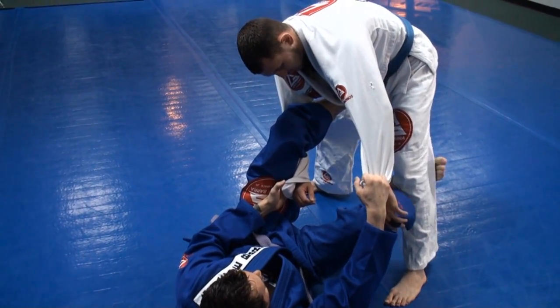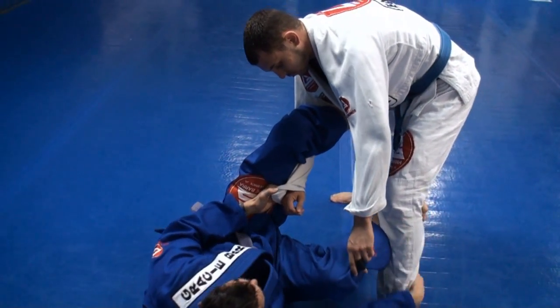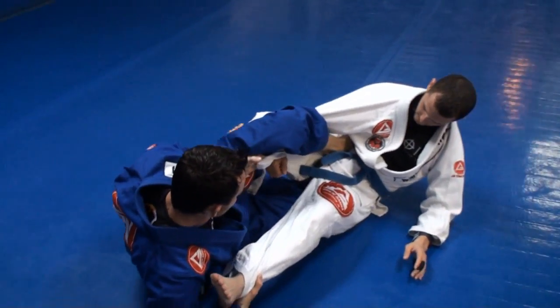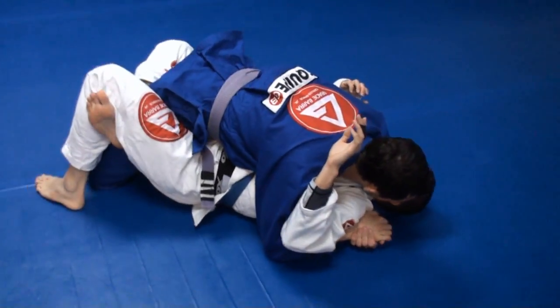Once I hook this foot, I'm not pulling him — I'm just using that foot so that he can't step back. I'm going to switch my hand, controlling his ankle. Once I have this, I'm going to press forward and sweep that leg. From here, I'm going to make sure that I come up keeping my elbows tight and secure the half guard here.